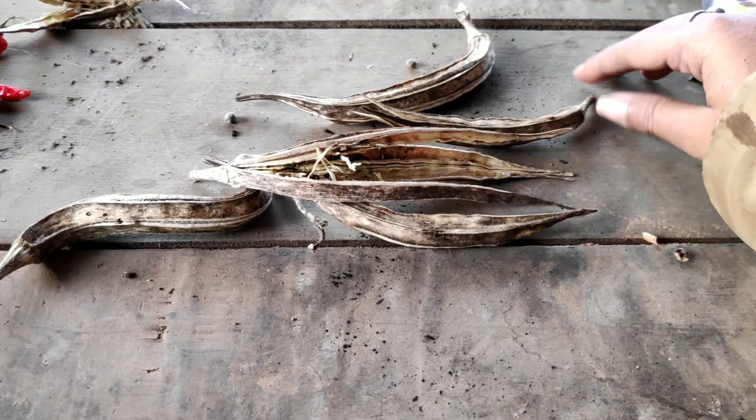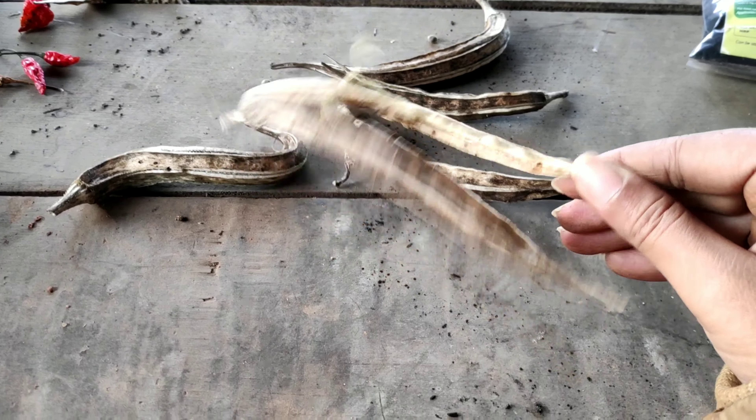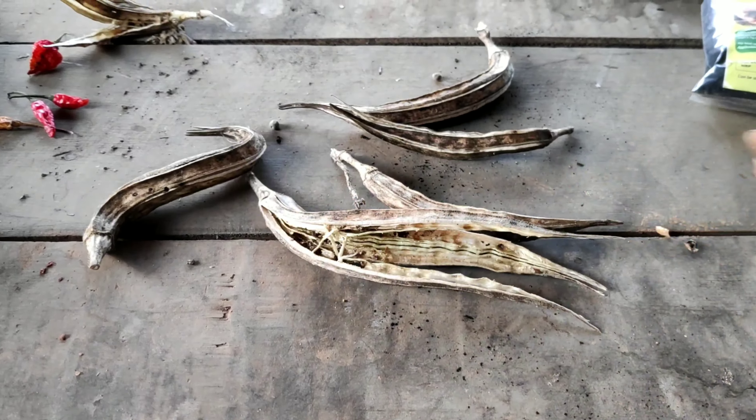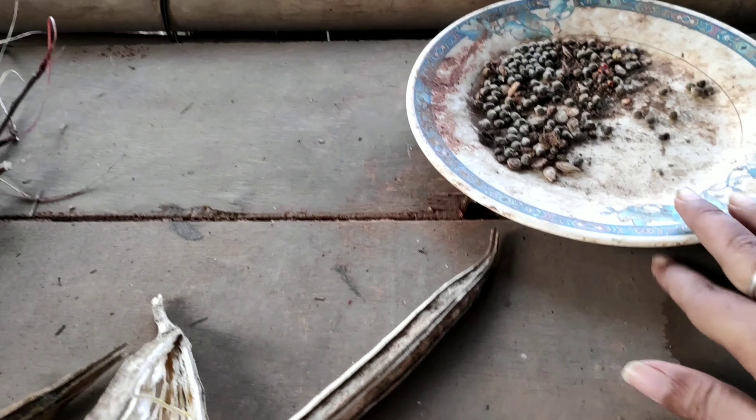In this video we shall learn how to prepare seed bombs of wild bindi. As you can see here, we have collected the seeds of wild bindi.